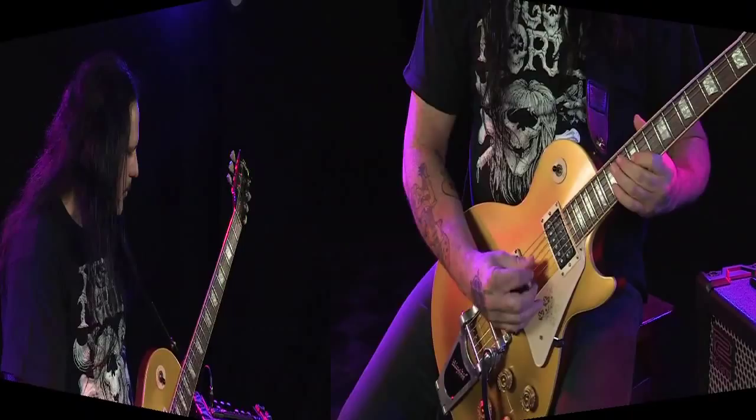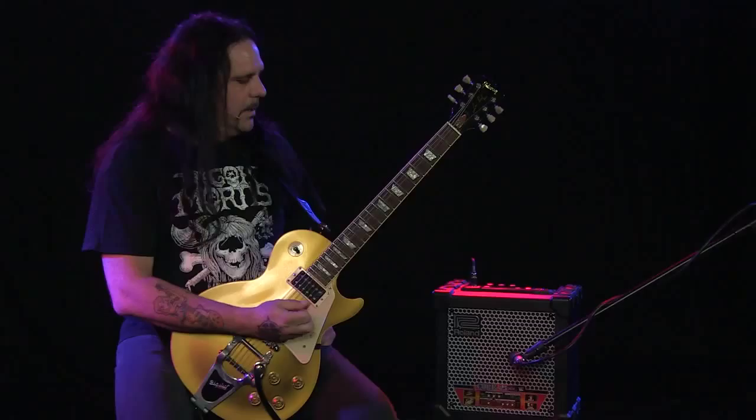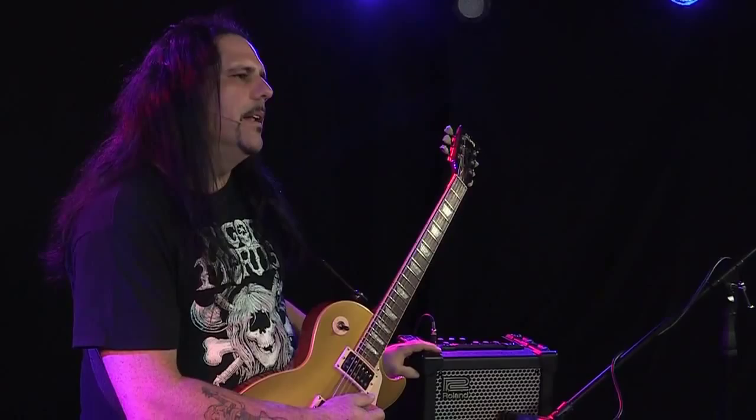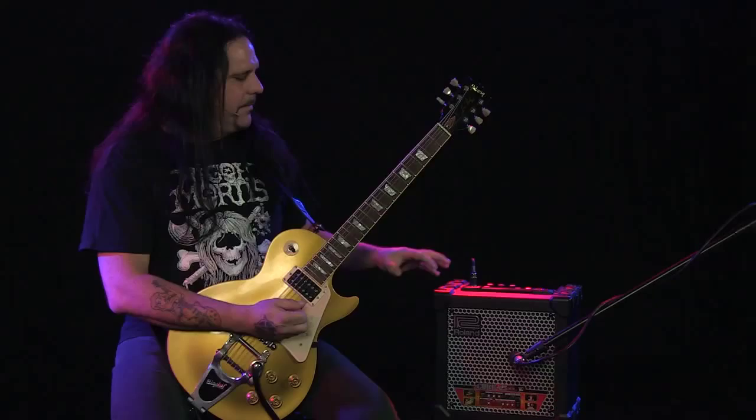I've owned a lot of modeling amps, and this amp right here, the Roland Cube 15 XL, is the best little amp I think I've ever heard. Just the clarity that you get out of this thing, from the clean channel to the most extreme channel, it is the most diverse amp you could probably ever hear.